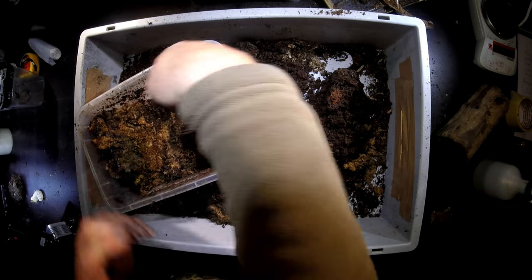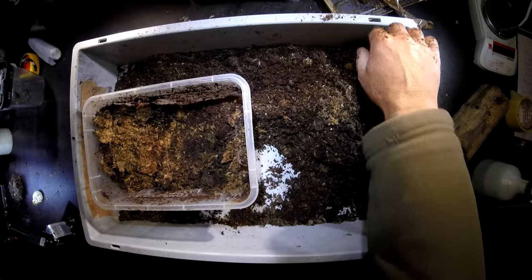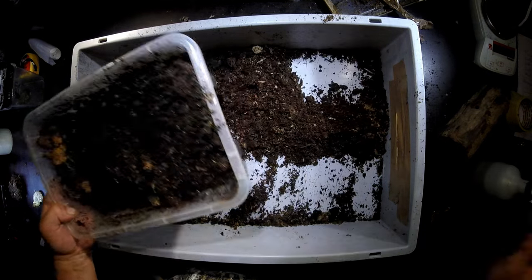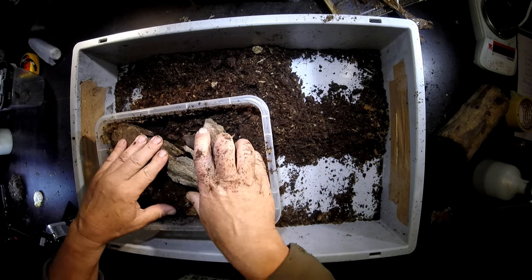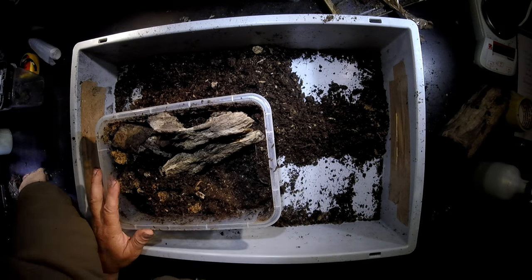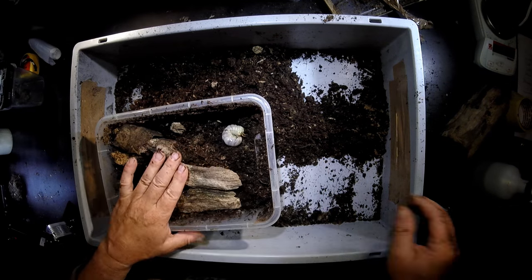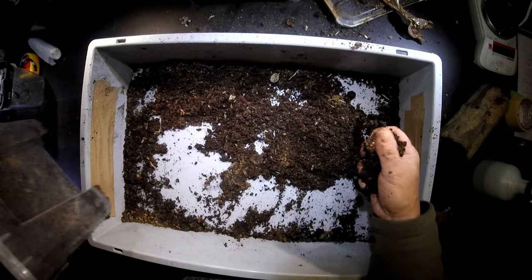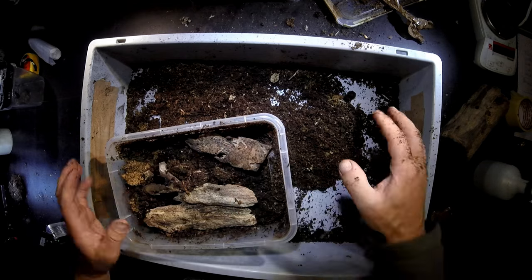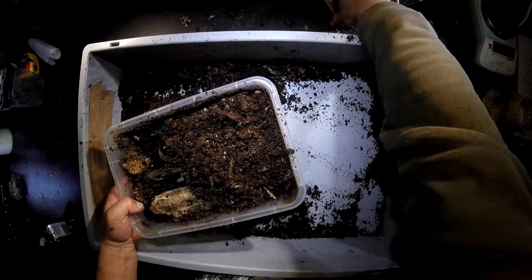Males can get really big — especially the major ones that are over 10 centimeters long, they can be pretty big. I think this is a female. Put it back here. But no earthworms in the substrate — that's good news. I can just put the substrate back. I have another box that I want to check.